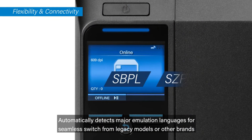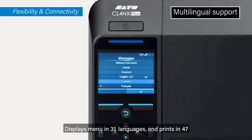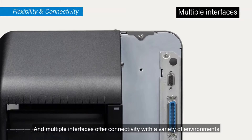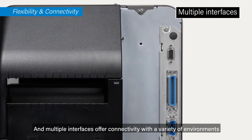Automatically detects major emulation languages for seamless switching from legacy models or other brands. Displays menus in 31 languages and prints in 47, and multiple interfaces offer connectivity with a variety of environments.